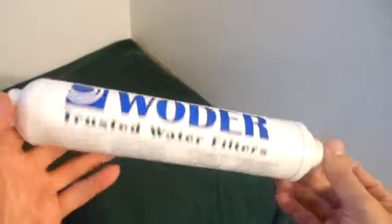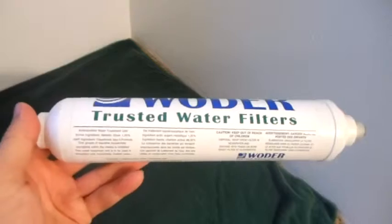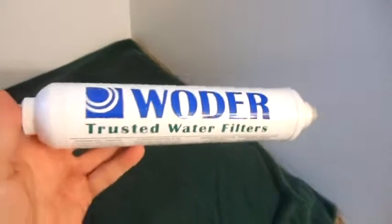Very easy to install. It's going to give you nice clean water for about up to a year, and you can probably leave it in just a little longer after that. Very nice, easy to use — fresh clean tasting water from your refrigerator.